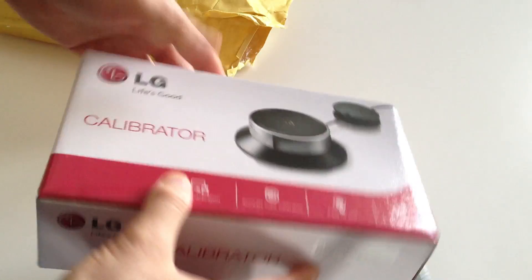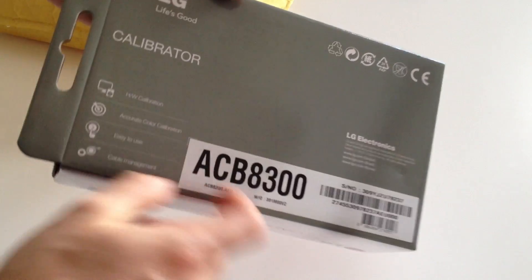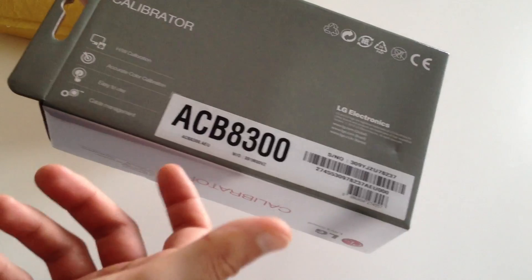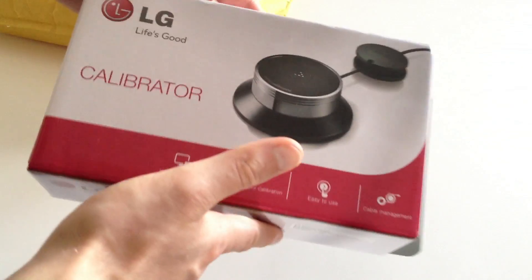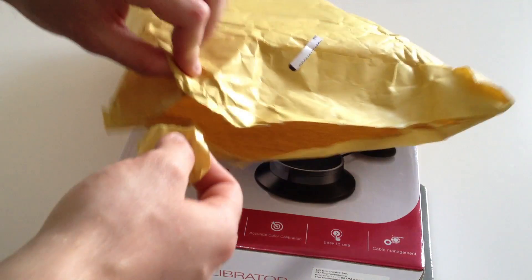There we go, the LG calibrator. Not much to the box at all. There you've got the part number — it is a crazy number, ACB 8300. Why did it have strange numbers like that? Why couldn't they just call it the Calibrator 01 or something?